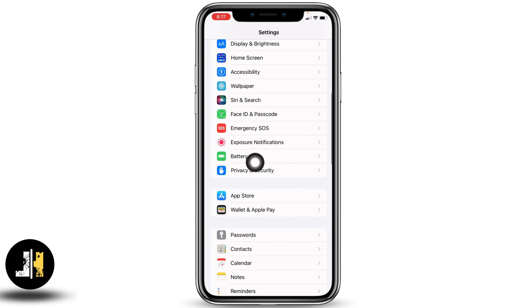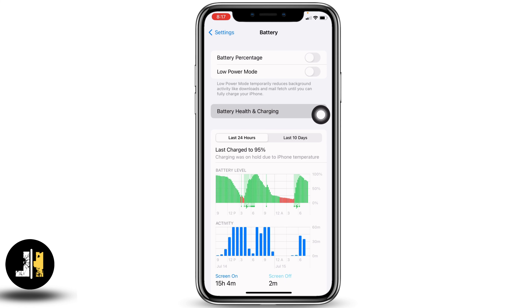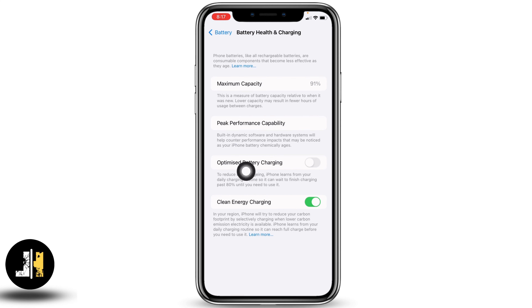Head towards the option of Battery and open it. Now tap on the option of Battery Health and Charging. Over here you're going to find the option of Optimize Battery Charging. You have to make sure you have disabled this option.